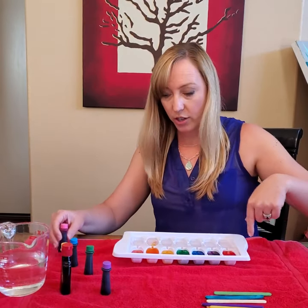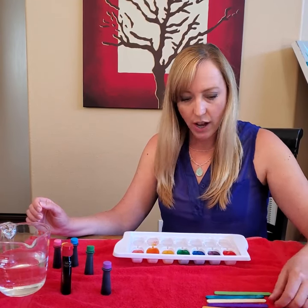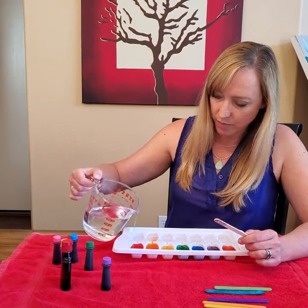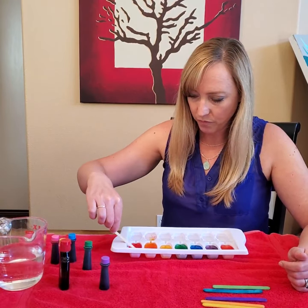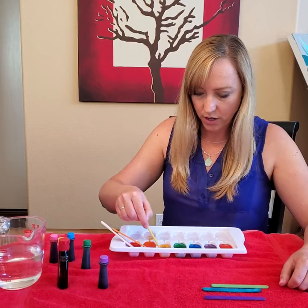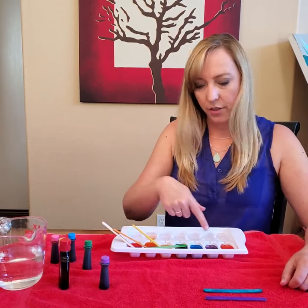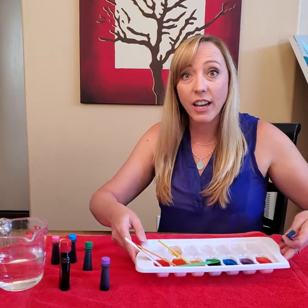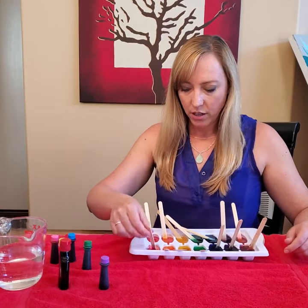You're going to do that for both sides of your tray — I just did the one side to show you. Then you're going to use your popsicle sticks to stir it up. Stir each color and let the popsicle stick just rest in the slot. You're going to stir them all up and put in all of the popsicle sticks, even on the other side. Then put it in your freezer and let it stay overnight to turn into ice. I have one that I did yesterday — here are my popsicles that are going to be our paints!